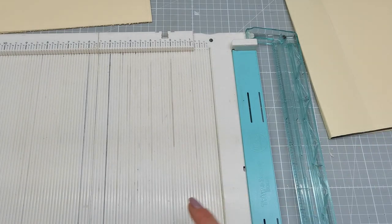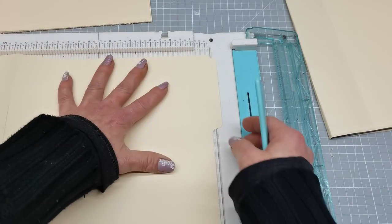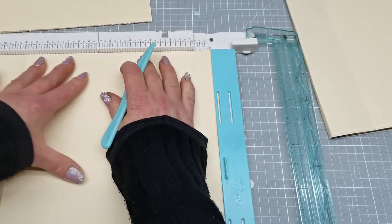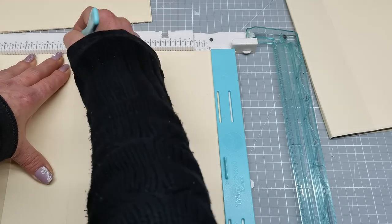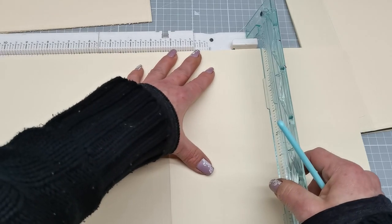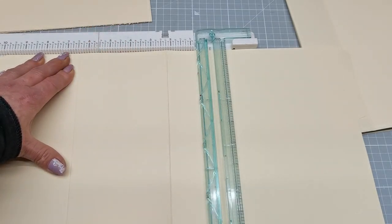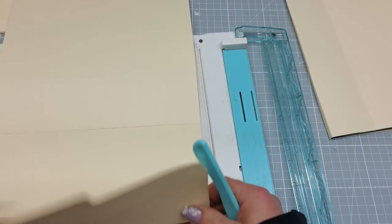I'm gonna do all of them exactly the same — always start to score where the tab is, move that tab behind zero, that's my starting point, and score all of them the same way: six and a half, six and three quarter, then move that to zero and score one more time at six and a half. Then fold the score lines.